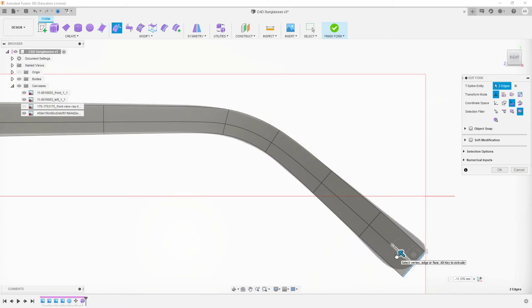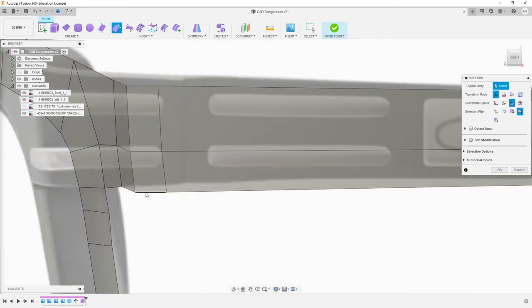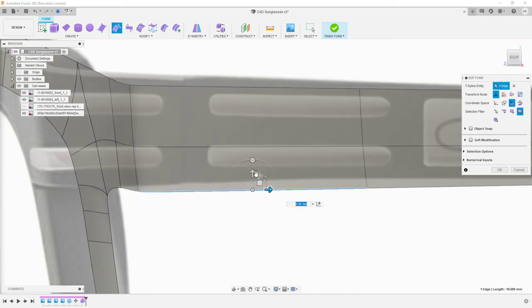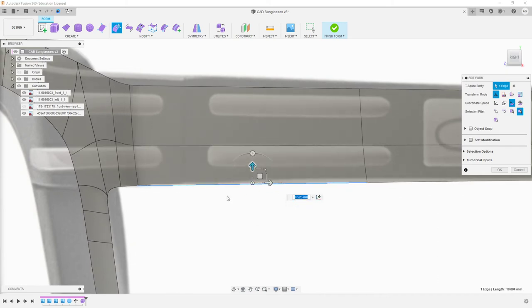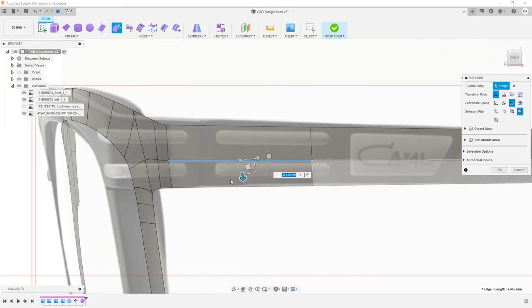One of the things here is I'm actually going to leave this looking like this at the edge. Because what we're going to do later is actually come in and fillet these using the proper fillet command so we can manipulate it manually. This is a bit too high here, so I'm just going to grab that and drag that up a bit.